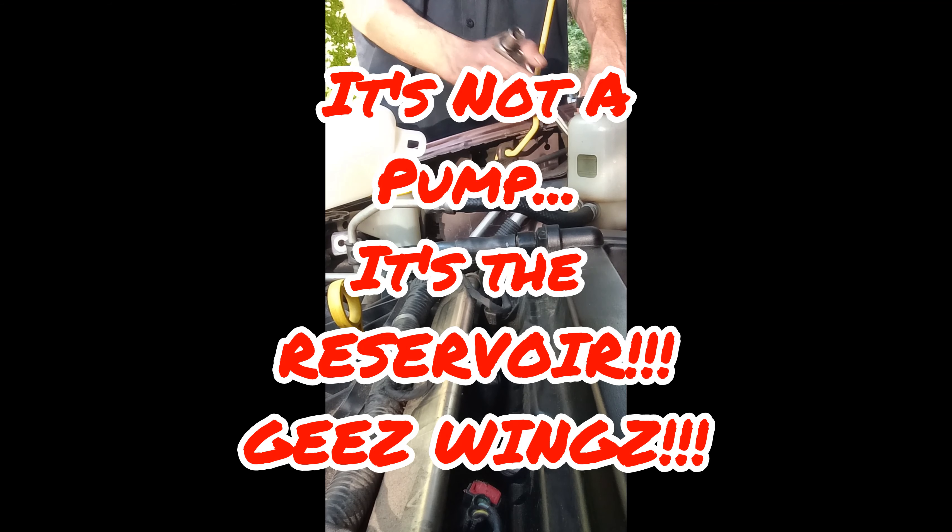Got one here kind of sitting behind the power steering pump - I'll show you here in a second. You got the other bolt that goes right here; it's literally just to put them in here.